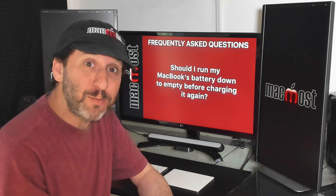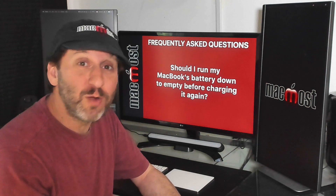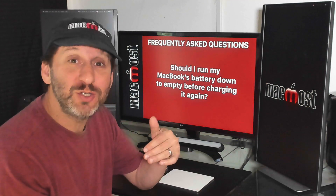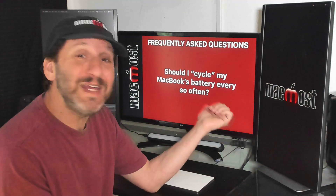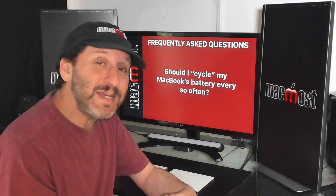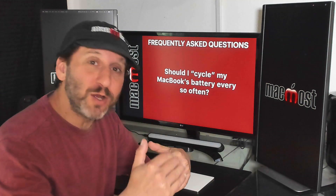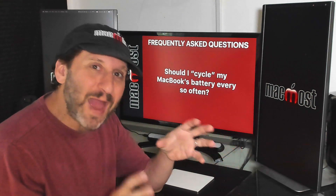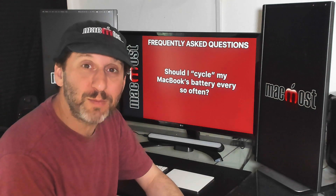Here's a really bad one that gets repeated: people say that if you're using the battery you should run it all the way down to zero before you plug it in and charge it up again. That's just flat wrong — all you're going to do is run up your cycle count. That probably comes from the old technique of cycling a battery, where every month or so you'd charge up to 100%, run it all the way down to zero, and charge it up again to somehow calibrate it. That's just not something that needs to be done with modern MacBook batteries.